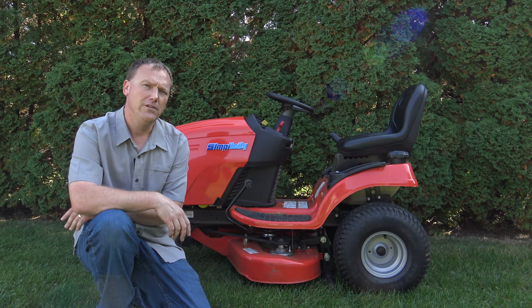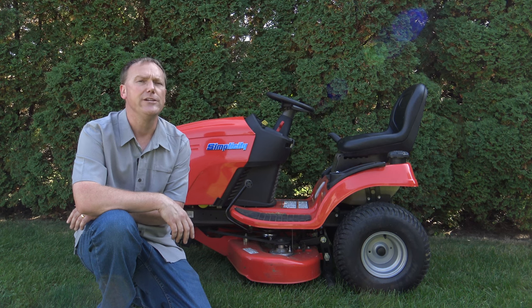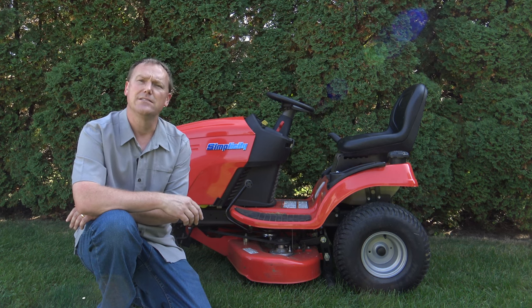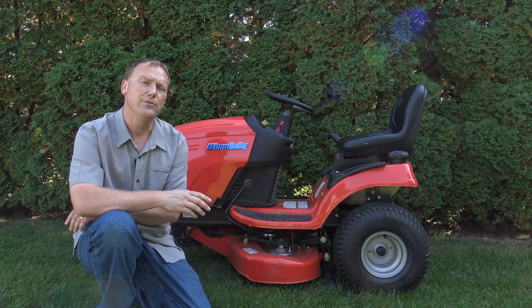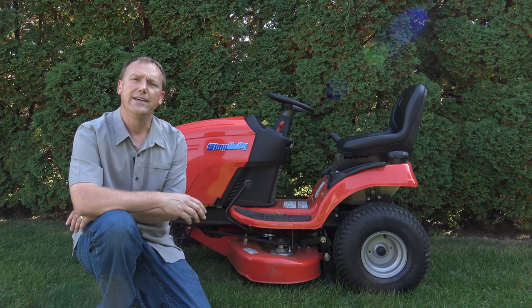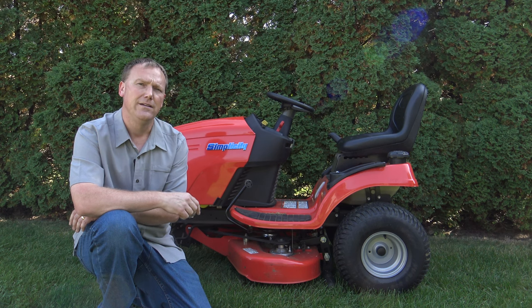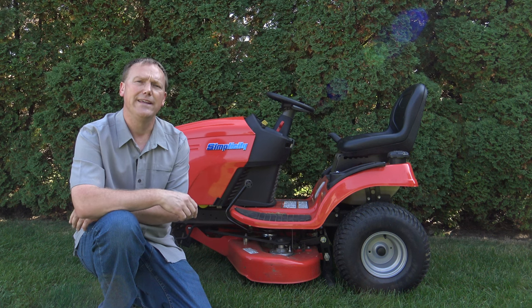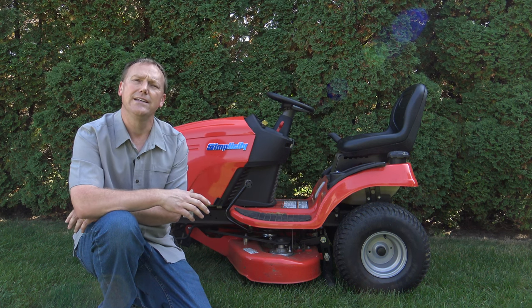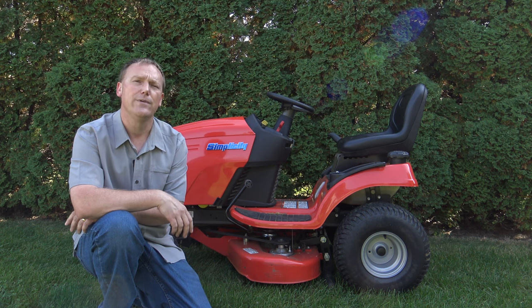In this video, I'm going to give you an overview, a demonstration, and go over all the features of the Simplicity Regent. The Regent is Simplicity's most economical tractor. They start in the mid-$2,000 range. You can get them with a 38-inch deck, 44-inch deck, and 48-inch deck. Let's check out this tractor. I'll do a demo with the GoPro, and by the end of this video, hopefully everything I've shared with you will help you decide if the Regent might be your next riding lawnmower.